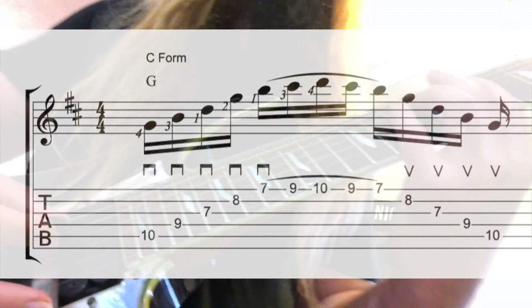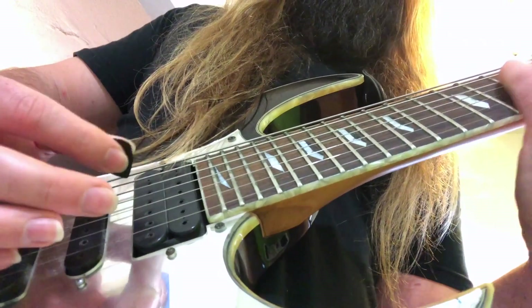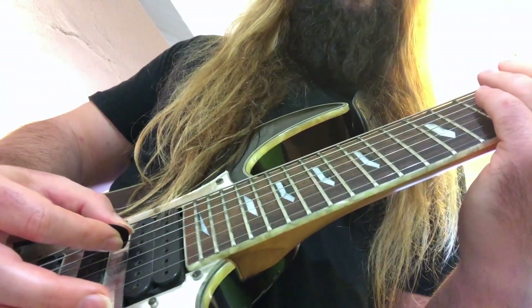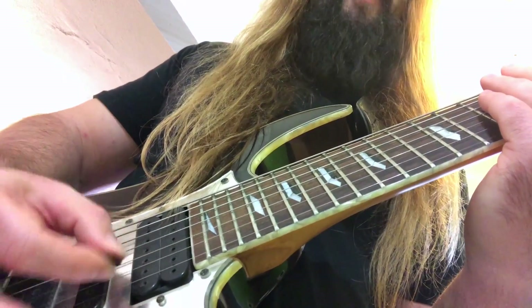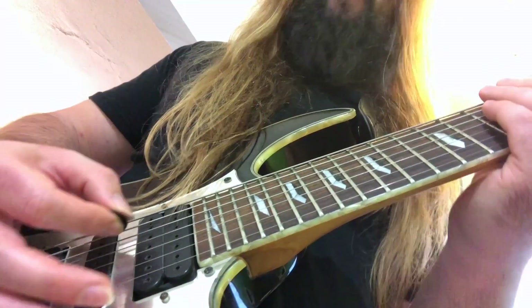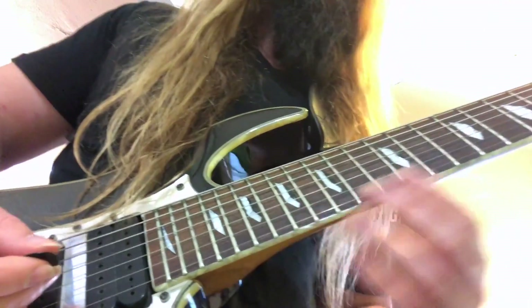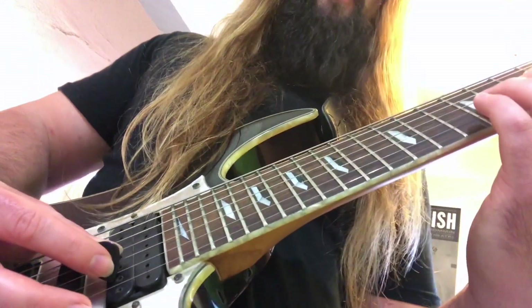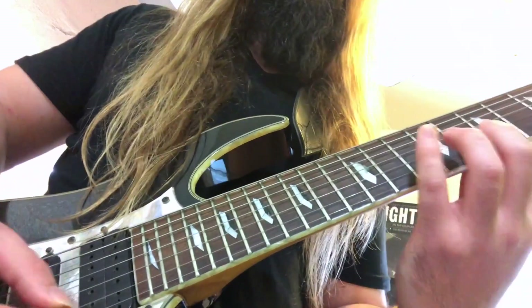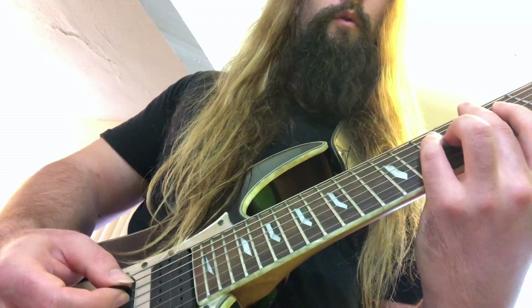Watch the right hand — the picking hand. All downstrokes ascending the arpeggio. Don't lift the pick; just let it fall from string to string with a bit of a downward angle on the pick so it kind of slices through with no resistance. Then on the top I'm using hammer-ons and pull-offs. Coming back down, you've got upstrokes. That is the first shape — the C form.